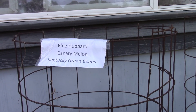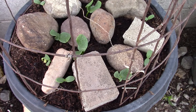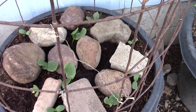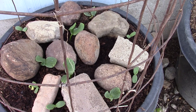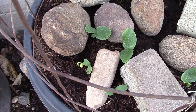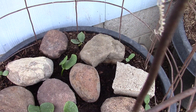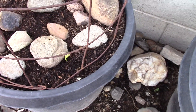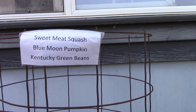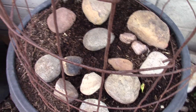This is the blue hubbard and canary melon. Canary melons are good. I'm seeing one, two, three, four, five canary melons, and the triambles have gone crazy — one, two, three, four, five. That little yellowish one just coming up will be one of the Kentucky green beans. In the back there's one coming up right next to the big melon — I think that's another green bean. And let's see — sweetmeat squash, blue moon pumpkin. I'm not seeing much in this one other than the green bean.